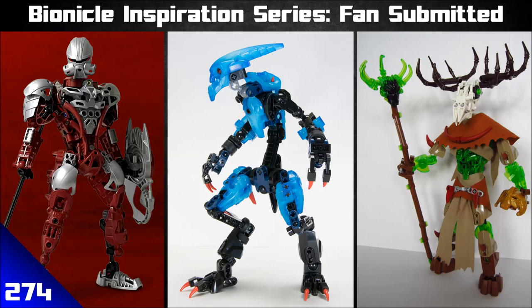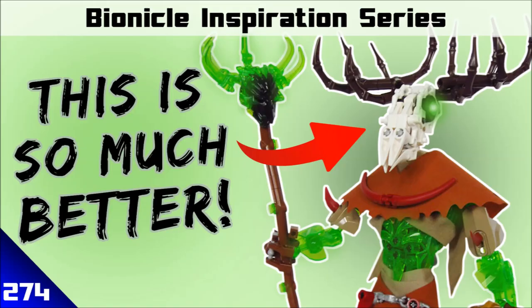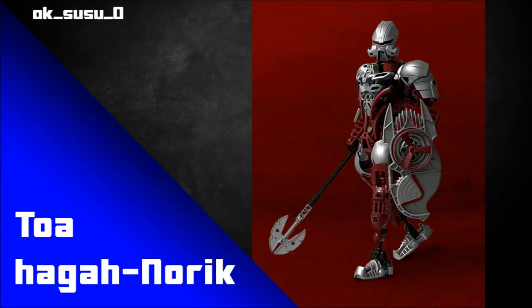This is the Bionicle Inspiration Series where we take a look at MOCs from across the Bionicle community to inspire you. Today we're going to be focusing on some revamps — maybe there was a set you really liked and you thought, hey, I want to redo it, give it some unique spin, make it better, make it cooler. We're going to be talking about that with a variety of different revamps of some original Bionicle sets built by some fantastic builders. You can always check the links in the description to see some of their other work as well, so let's dive in.